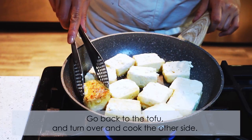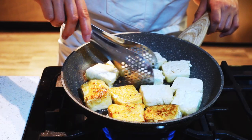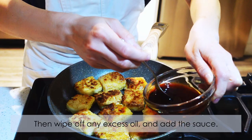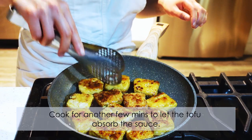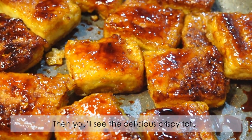Go back to the tofu and turn it over to cook the other side. Then wipe off any excess oil and add the sauce. Cook for another few minutes to let the tofu absorb the sauce — then you'll see the delicious crispy tofu.